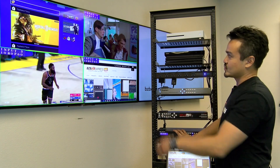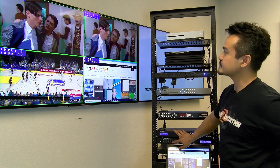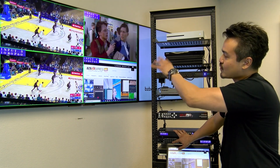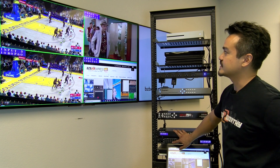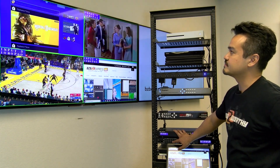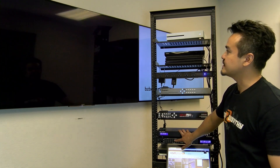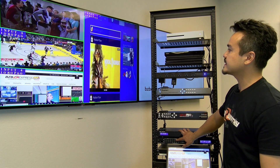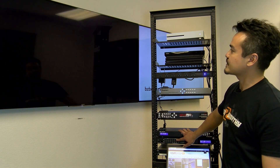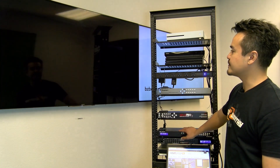If you want all four windows to display the same source, you can do that, or you can have them each displaying their own source. Let's go look at the second preset layout, the third, and the fourth.